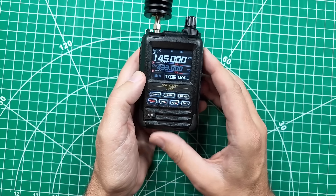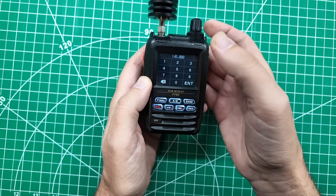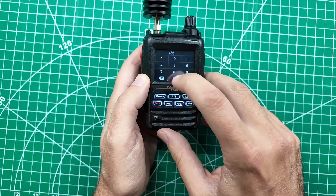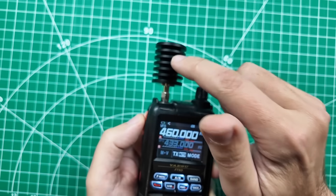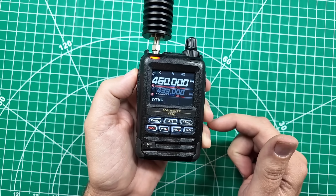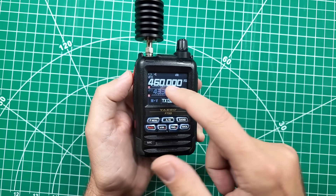Before, our frequency was locked — long press, there it is — and we couldn't transmit out of band. So let's go up to 460 again. And dummy load, because I am not able to do that. Look at that — transmitting. Lights on. Powers up. We are good to go.